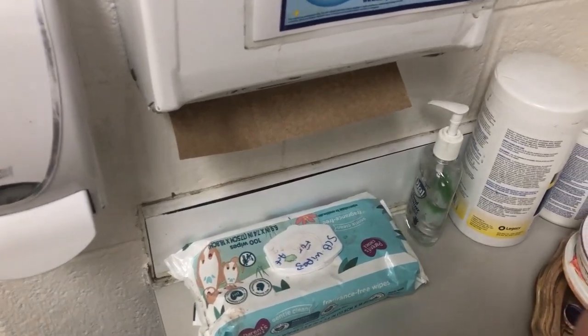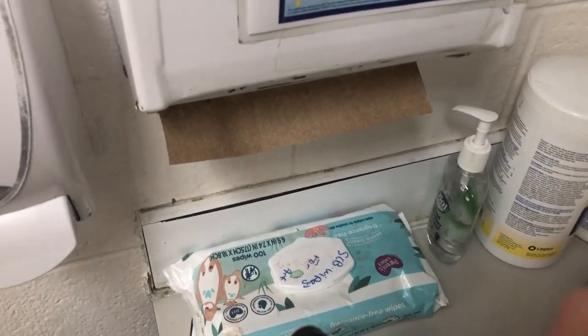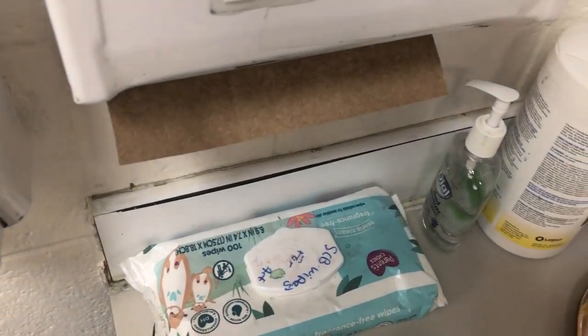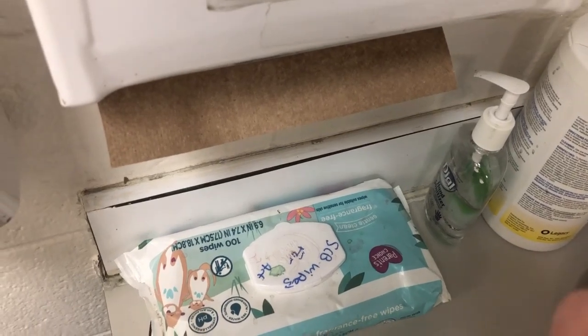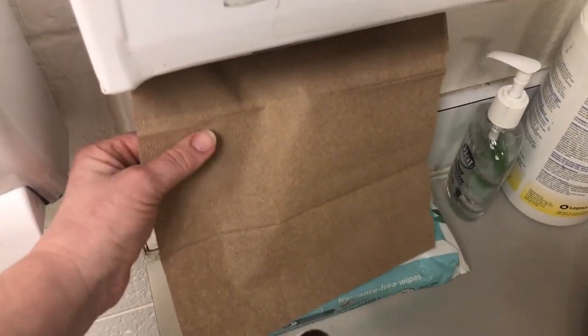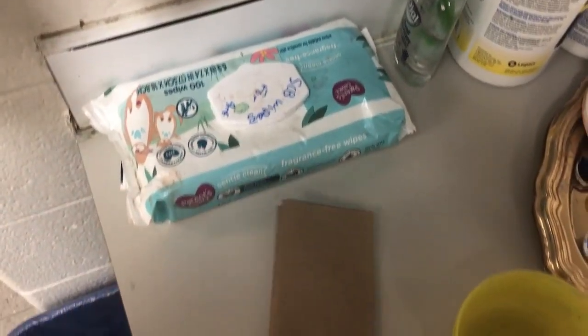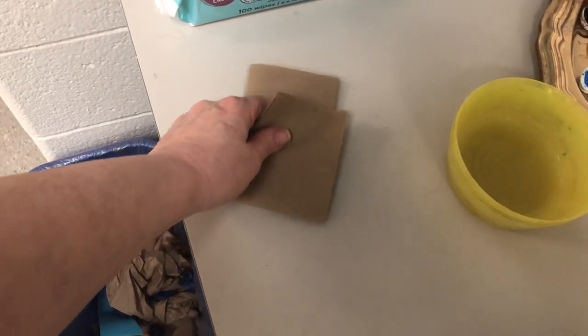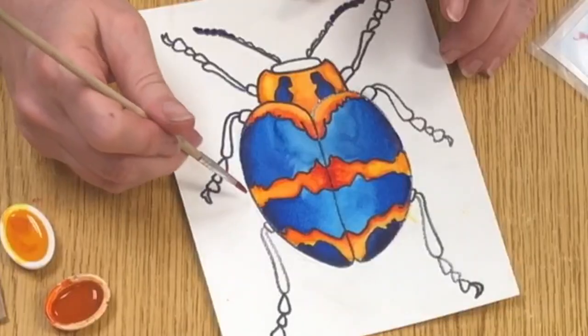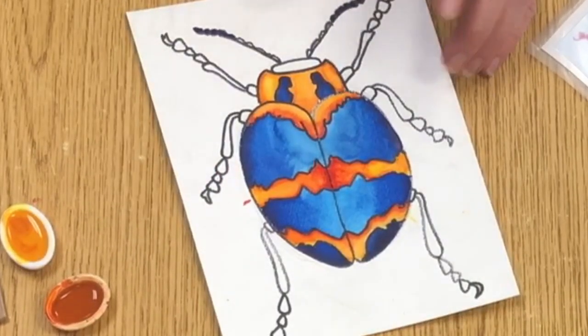I ask that you only use one paper towel and you do not use paper towels for anything else in the art room except for this watercolor technique that I'm about to teach you. You may take one and fold it up. If you get some color onto the paper, let's say you got a little color there,